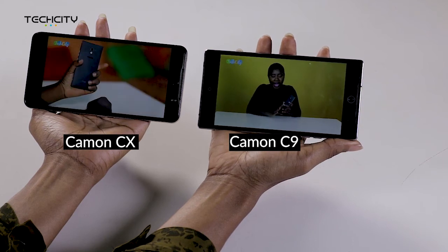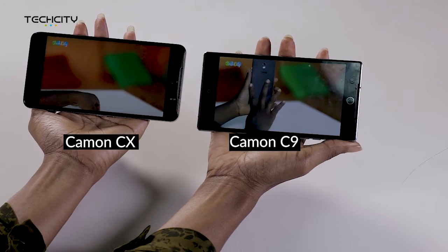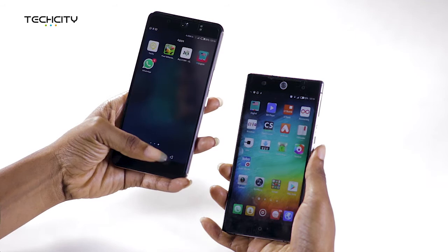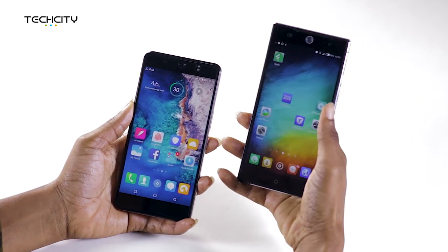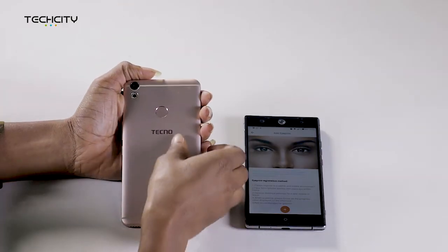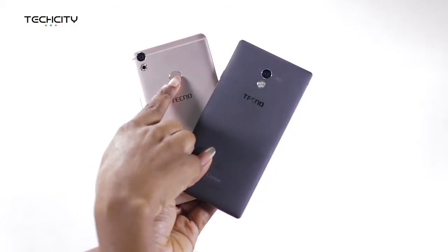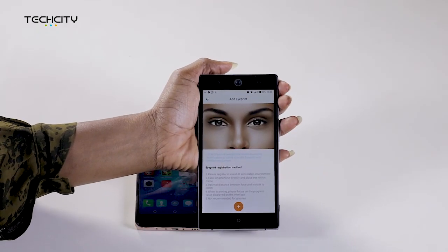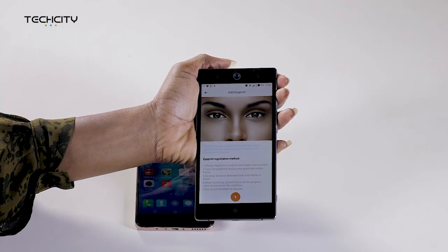Volume is also louder on the CX. It's amazing how Techno decides to maximize the screen real estate on the Camon CX, which places the navigation keys on the screen. For the Camon C9, however, navigation keys are placed just below the screen. The CX also has a fingerprint scanner on this side, which is used for both touch and security functions, and it can also be used to pick calls. It is now obvious that the fingerprint scanner replaces the eye scanner which was on the Camon C9.